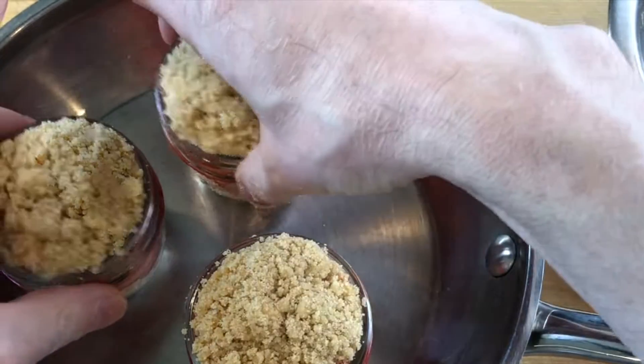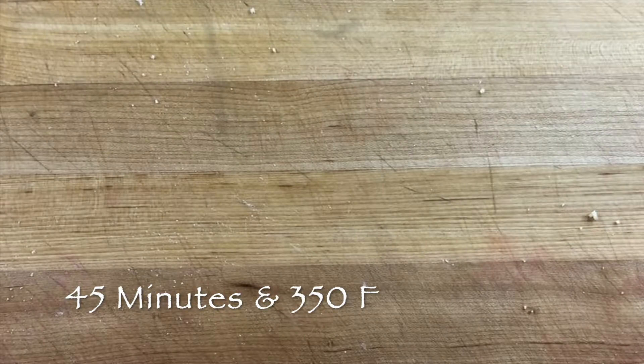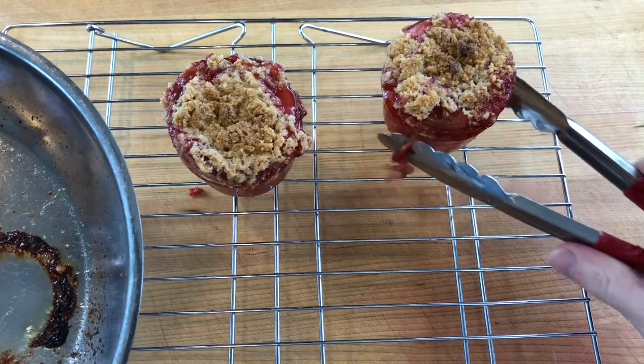Fill the jars with the remaining crumble dough, which will be domed up on top. Then bake in a preheated 350 degree oven for 45 minutes and allow to cool.